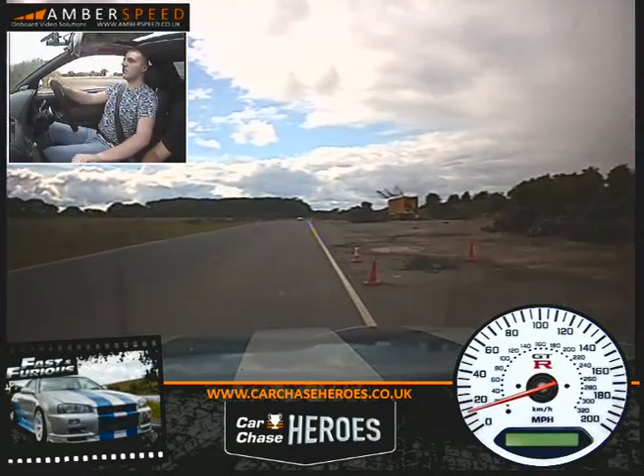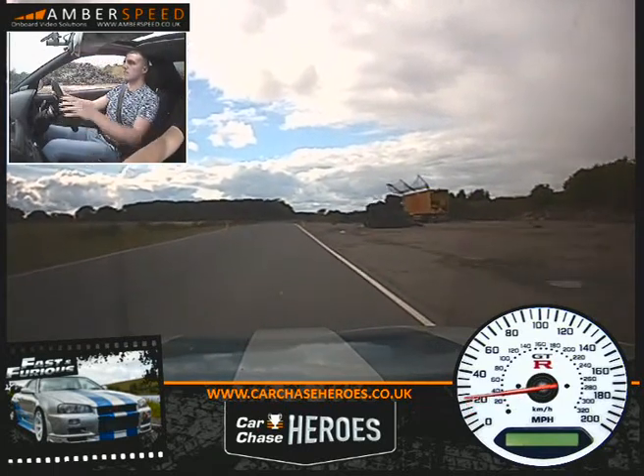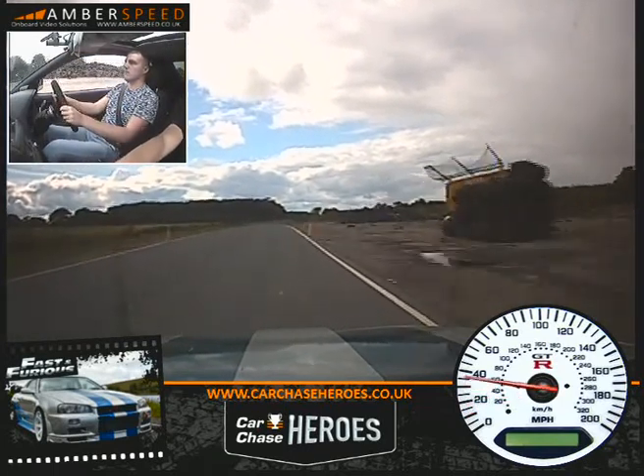Second gear then for me buddy. Accelerate now. Both hands on the steering wheel, you're not changing gear. Third gear for me.